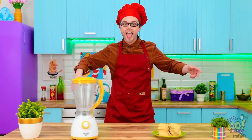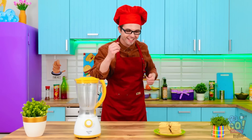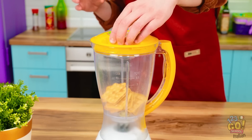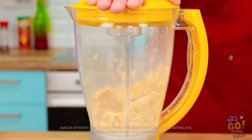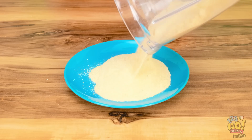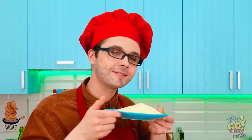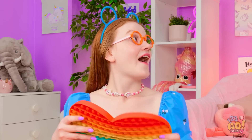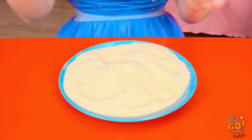Che cosa ho in tasca? Ho avuto un'idea! Ta-da! Benvenuti nella cucina di papà! Ho un frullatore e un sacco di crackers! Metto i crackers nel frullatore e frulliamo! Verso tutto quanto in questo piatto! Un altro grande classico di papà! Guarda, Sunny, ho qualcosa per te! Mi piace! Ma assomiglia alla sabbia! Però posso mangiarlo! Mmm, mi piace!